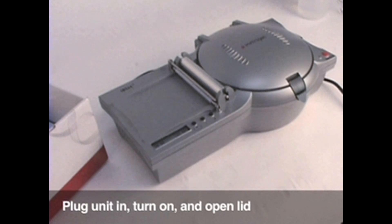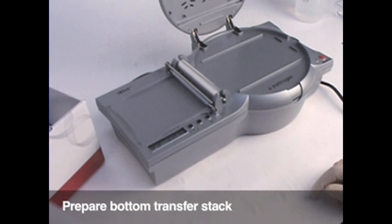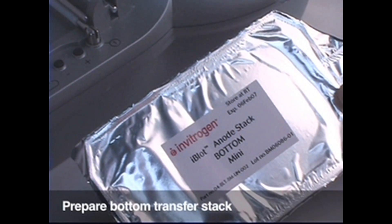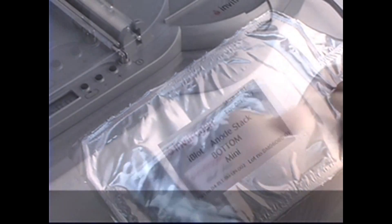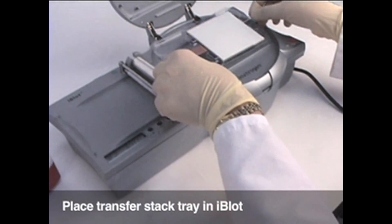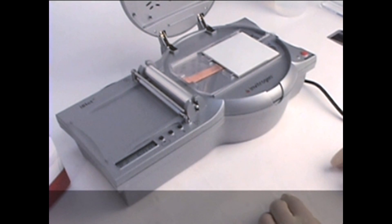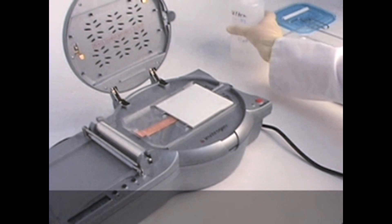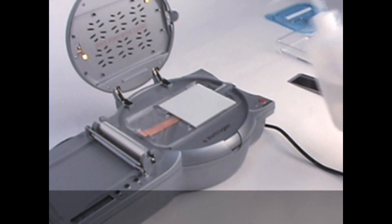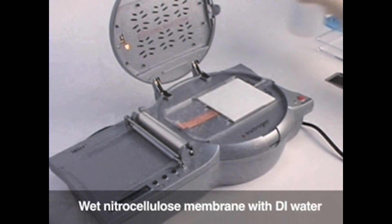Prepare for your iBlot demo. Now you will see how to demonstrate the iBlot dry blotting system. Plug the unit into an outlet, turn it on and open the lid. Open the bottom transfer stack package that fits your NuPage mini gel. Place the entire transfer stack tray with copper anode in the iBlot and slide the tray all the way to the right. The nitrocellulose transfer membrane is on top. Wet the nitrocellulose membrane with a small amount of DI water. This prevents the gel from sticking if you have to move it around.